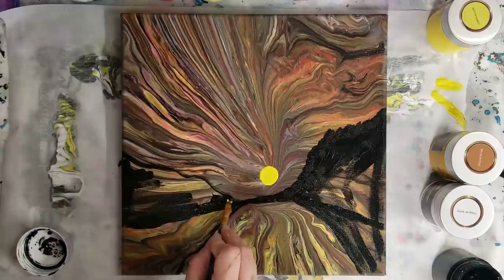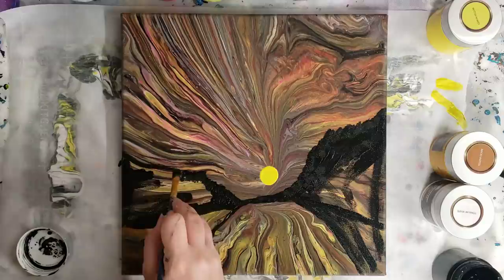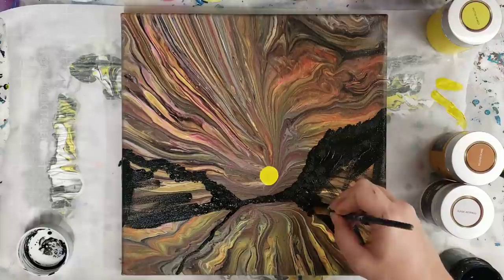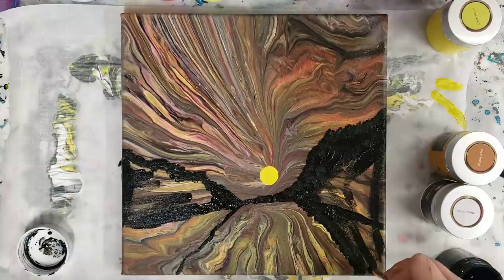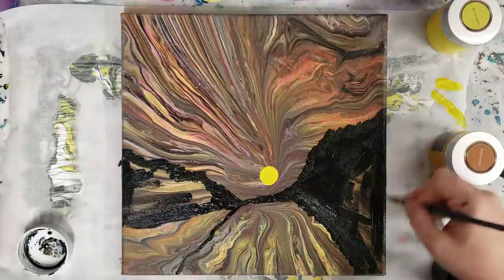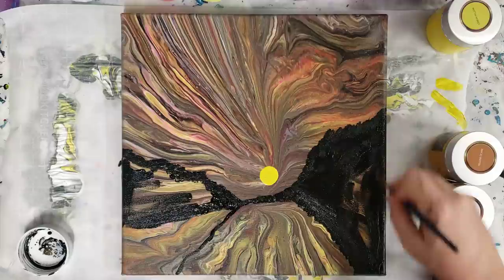I didn't wash my brush in between so there's still a little bit of yellow in there — that's okay. Then I'm gonna do the same as we get down here, because this is kind of like a reflection on the water. I would love to do more embellishment videos; let me know what you guys think and also any specific embellishments you'd like to see.